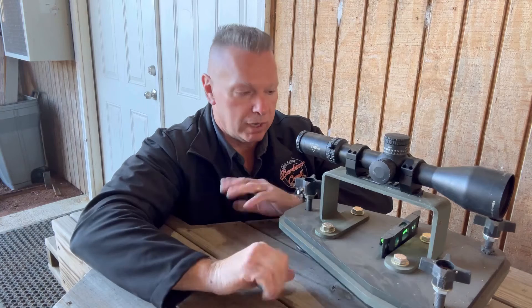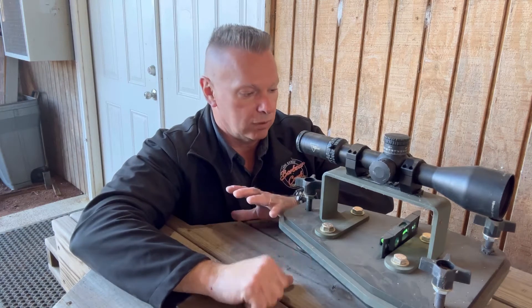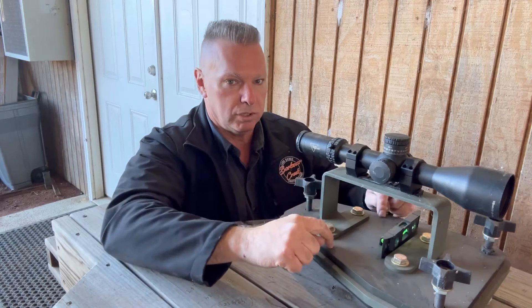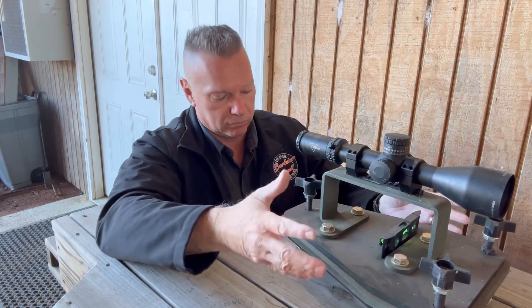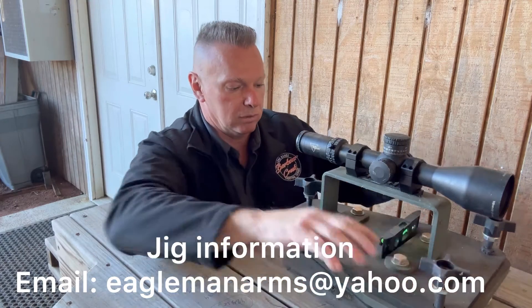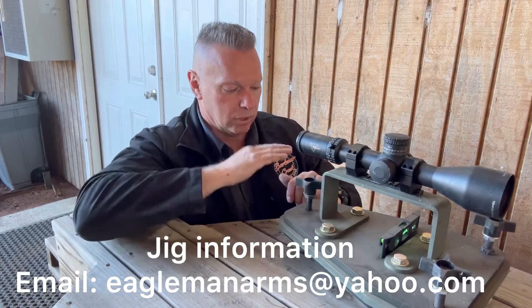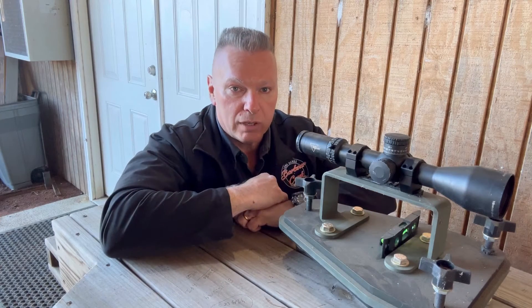Stand by while I take this apart and head to the house. We'll do the math and show you how to do this. Build a jig — this is one I've created and I have a local company making them for me. Really nice jigs — they allow you to do all kinds of great adjustments: left and right cant, and then you've got the back for up and down.